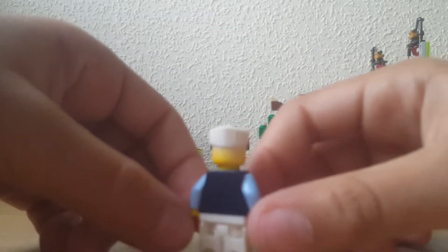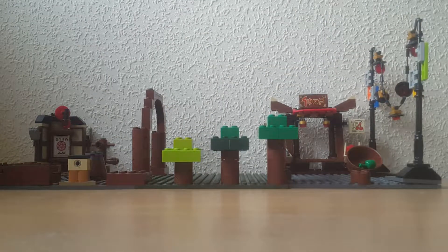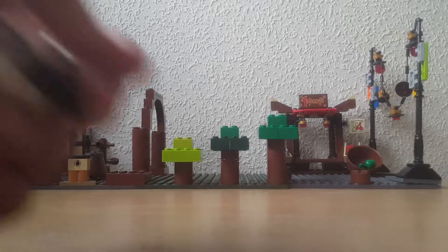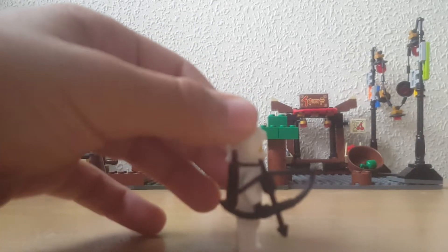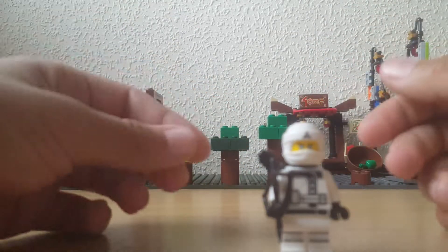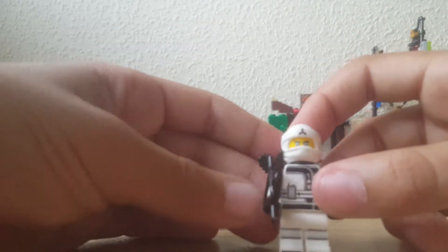Moving on to Zane. This is just Zane from the minifigure series packet. I like this version of Zane. Now we have the transformed ninja Zane — this is actually my second version of Zane in his ninja outfit. It is fully complete with all the pieces exactly, and it looks really good. I'm so glad I got him. I did miss out on other sets but I really needed him, and I needed the new version.